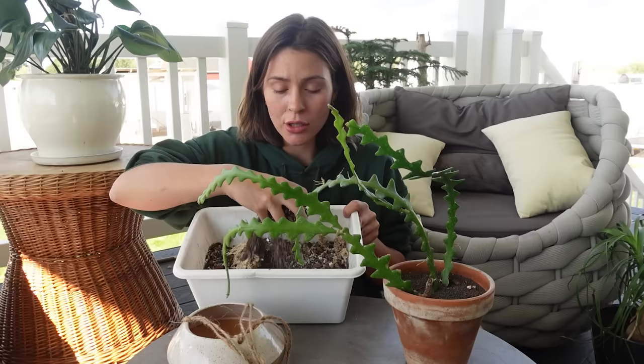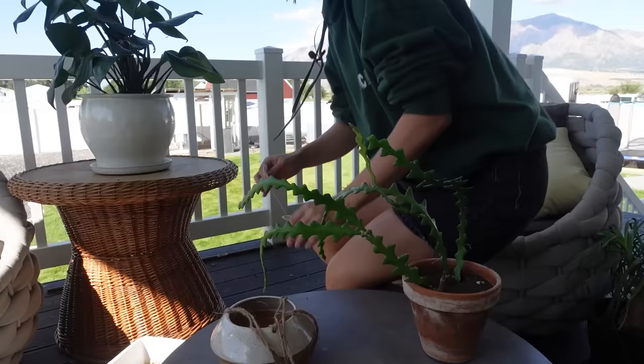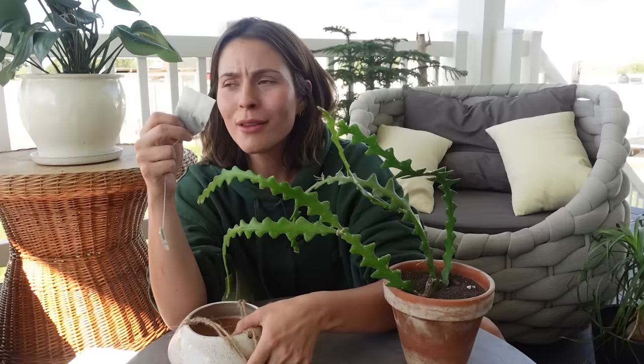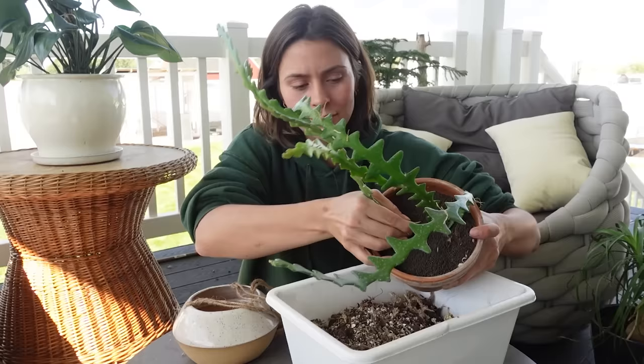I'm actually really nervous to pot this — I've never hung a plant upside down before, but we are gonna do our darndest. I just have my regular go-to mix and some long fiber sphagnum to maybe help hold the plant in. I don't know what's gonna happen when I flip it upside down. The thing I'm worried about is the drainage hole is pretty big — good because I need to get the plant in, bad because it needs to hold. If it's too easy to get in, it's not gonna hold when flipped upside down. I'm gonna use something to help hold it in place. First, let's de-pot this.